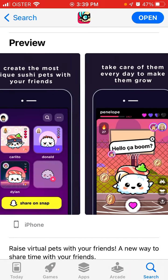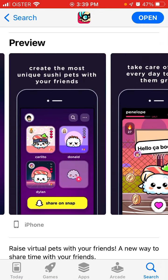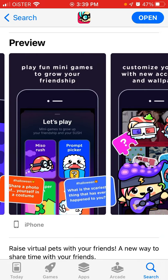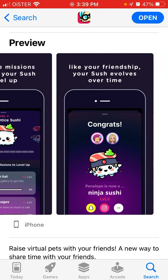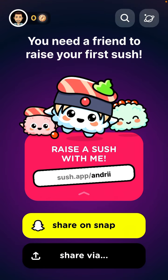So that's basically the app. Create the most unique Sush pets with your friends and take care of them to make them grow. You need to give food, you can add a Sush widget, play fun games. It's not just about growing the pet — it's also about hanging out with your friends while doing this.